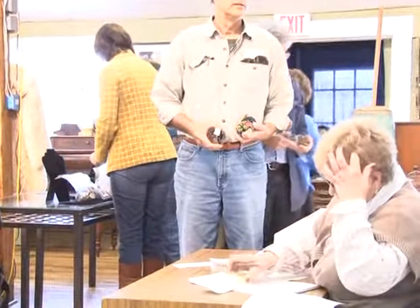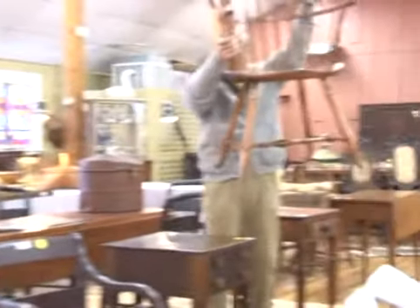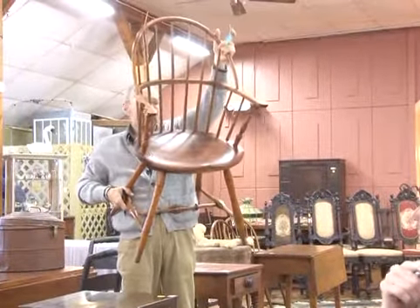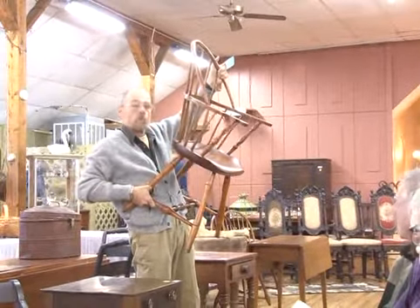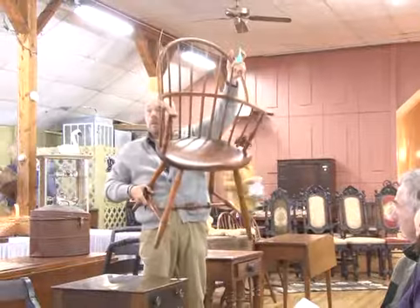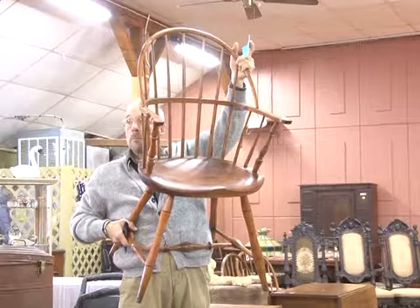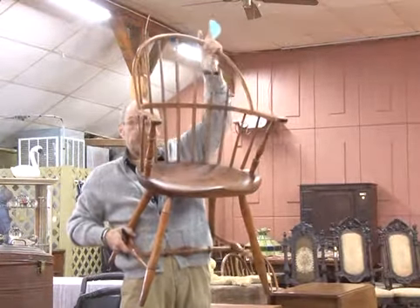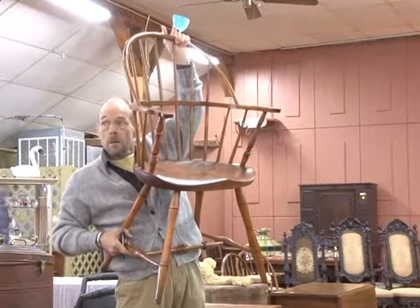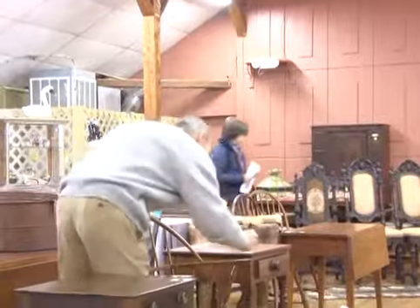Number nine is an early 19th century Bowback Windsor armchair. Very, very nice — look at the nice saddle on that. It's probably 1790 to 1810, somewhere in that period. Bidding goes $100, $125, $135, $145, $155, $165. Sold at $165 — bidder $647.